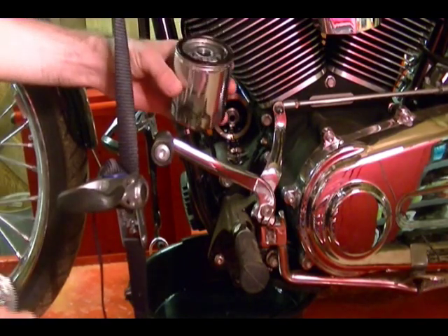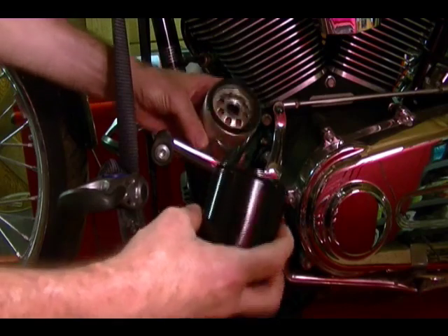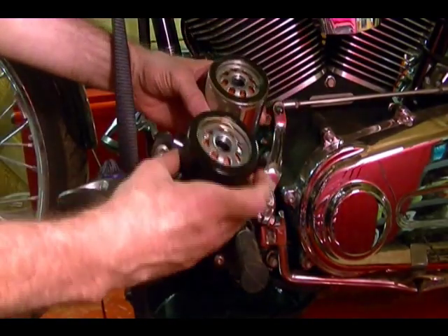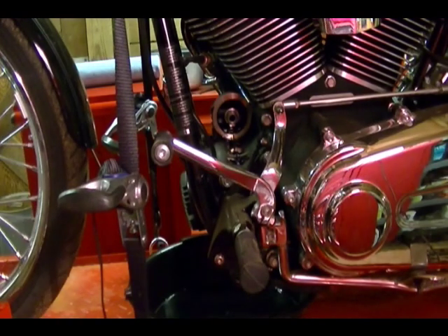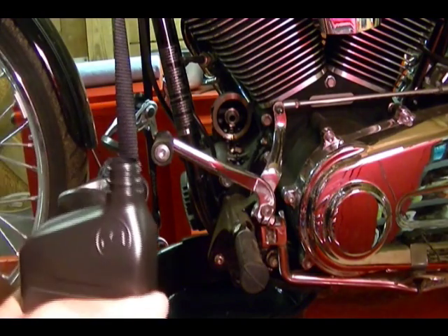Now that I've got this old filter out, I'm going to take my new filter. I'm going to get oil on the gasket area — the rubber gasket of the new filter — make sure it's all over it, so when I put this on it doesn't bind and it seals better. Also, before I put the filter on, I'm going to add some oil to the filter.